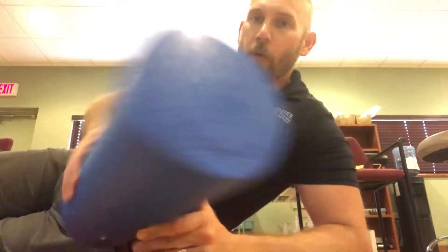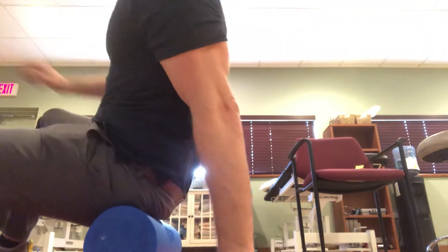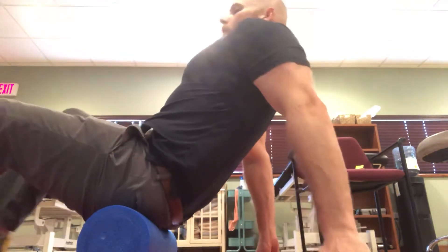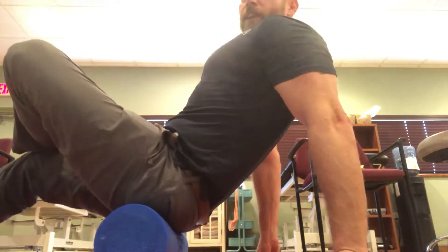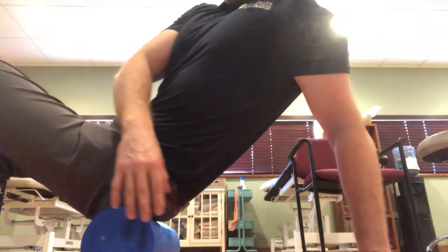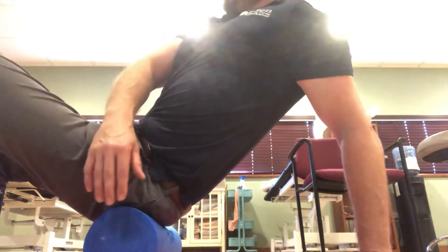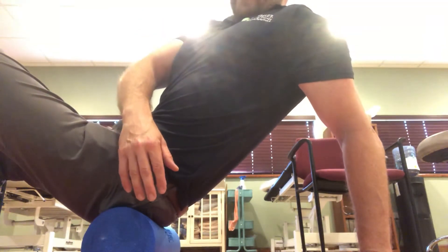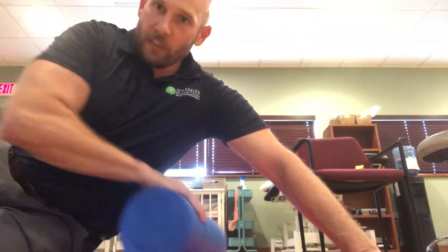Foam roller — sit on it, cross your leg, and roll on the outside of your hip. From here, you can also lean farther onto this side. I'm going to roll for about 20 to 30 seconds at a time, maybe for two to three total minutes. You don't need to be here forever or all day.